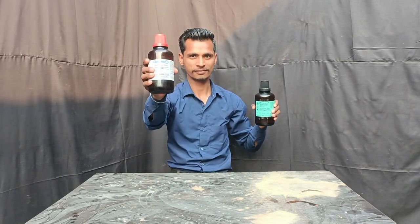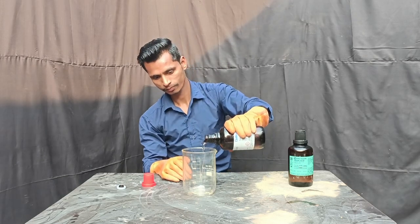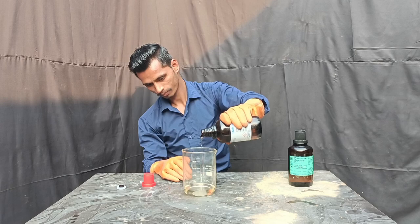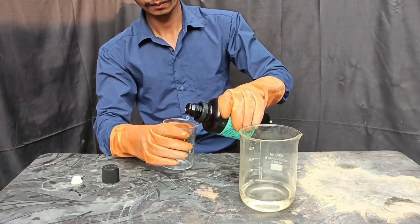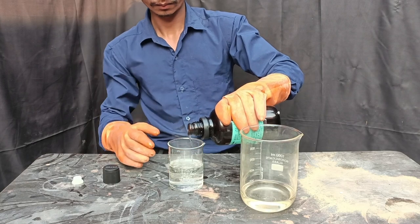Nitric Acid and Sulfuric Acid requirements: equal amounts of Sulfuric Acid and Nitric Acid — 200 ml of Sulfuric Acid, then the same amount of Nitric Acid.